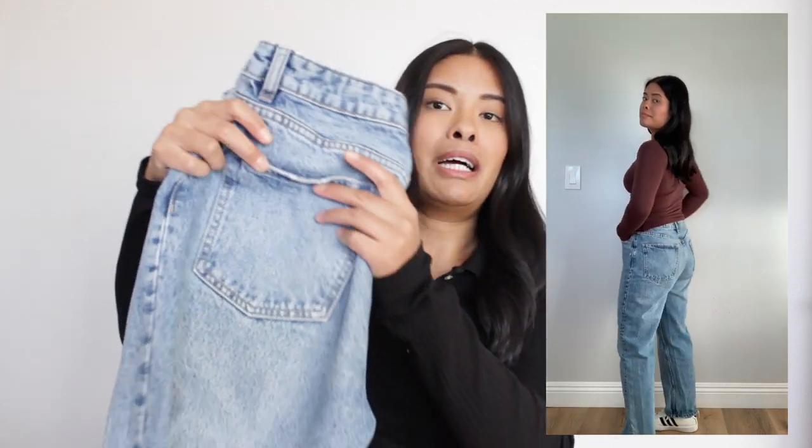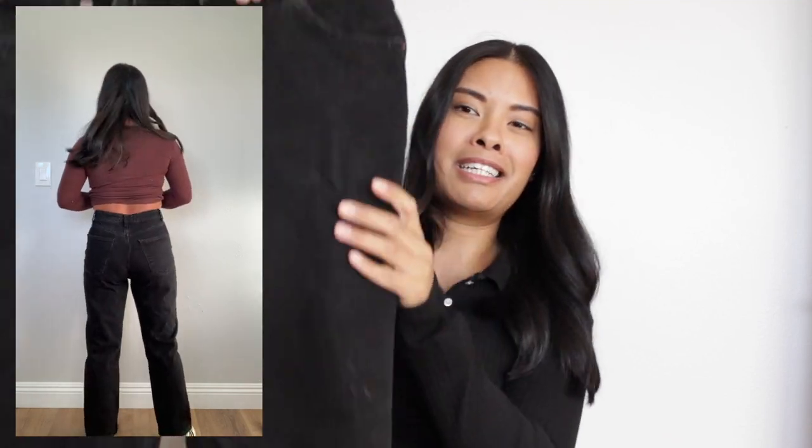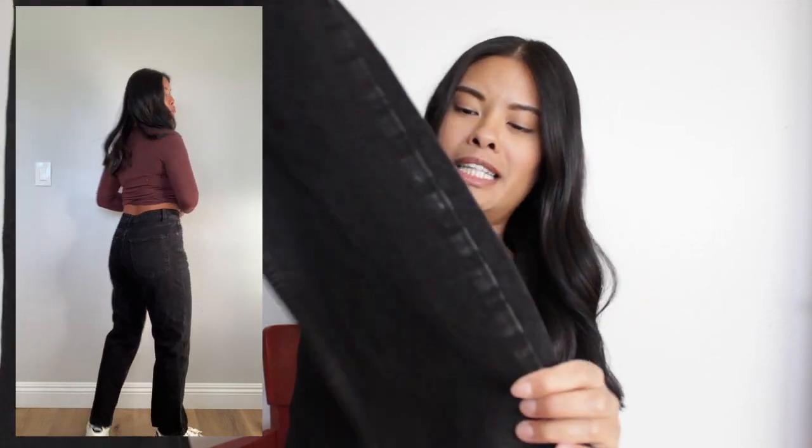My friend is a couple inches taller than me, and for her, these ankle lengths were actually too short. But if you happen to be 5'3" like me, they will hit you exactly at the ankle, which was so perfect. I'm obsessed with this color. I got the same style in black — perfectly ankle length and high-waisted. I absolutely love these.